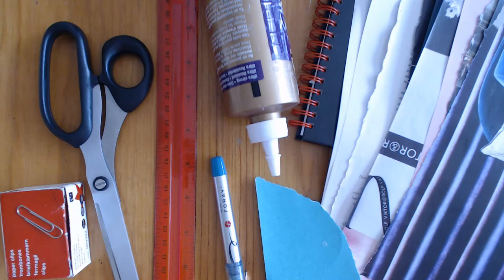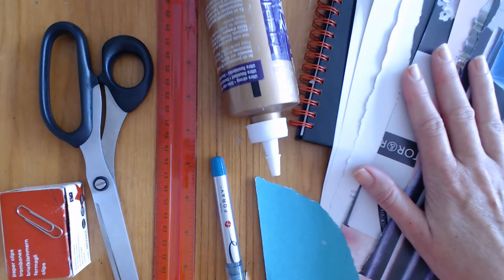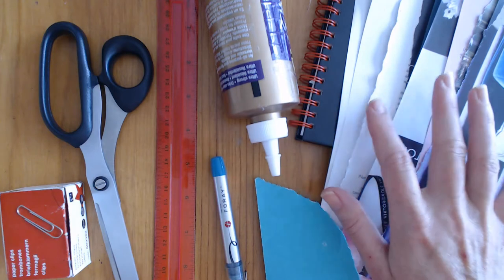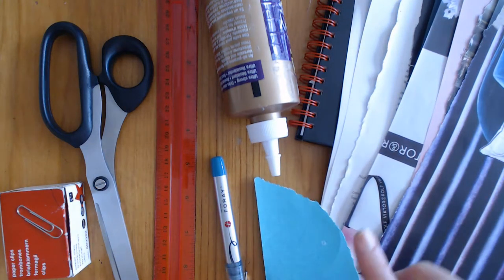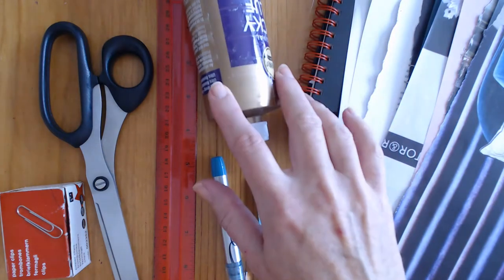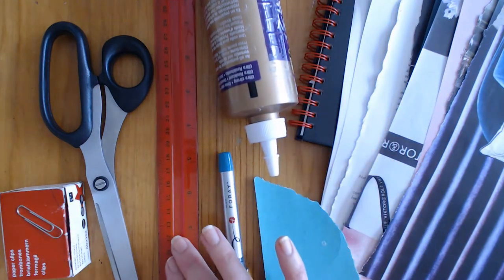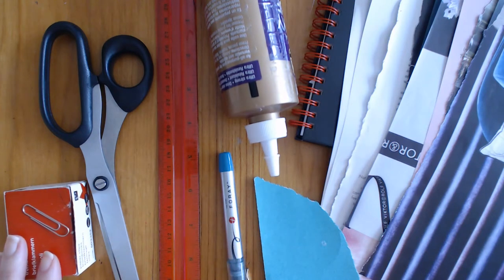The items you'll need are the object you'll be covering, a good number of magazine sheets in colours that appeal to you - preferably two or three contrasting colours or patterns - a piece of sandpaper, some craft glue or PVA glue, a pen or pencil, a ruler, a pair of scissors, and some paper clips, bulldog clips, or clothes pegs.